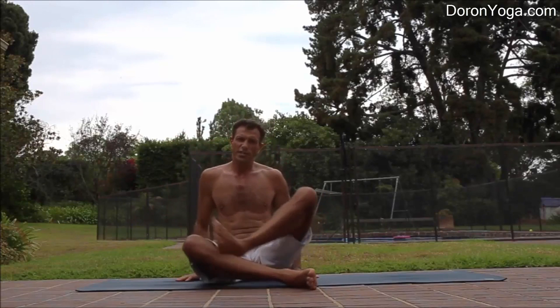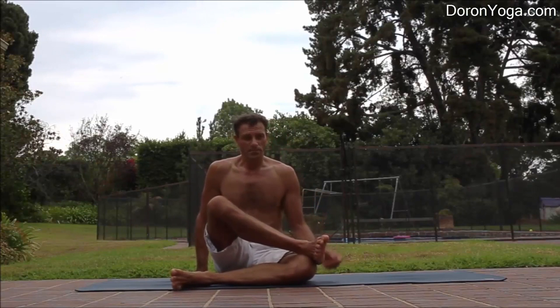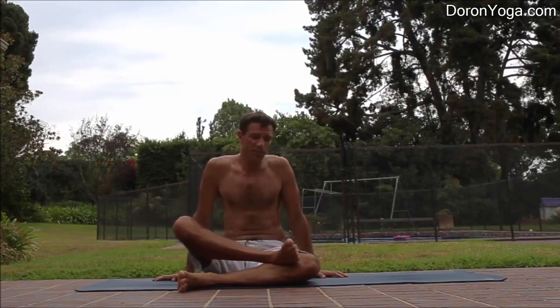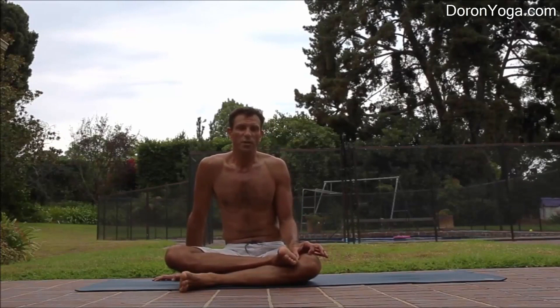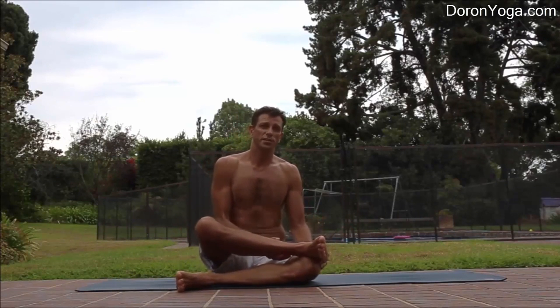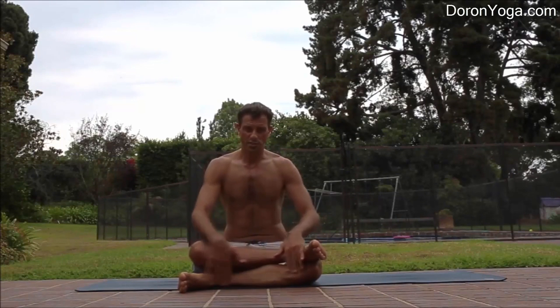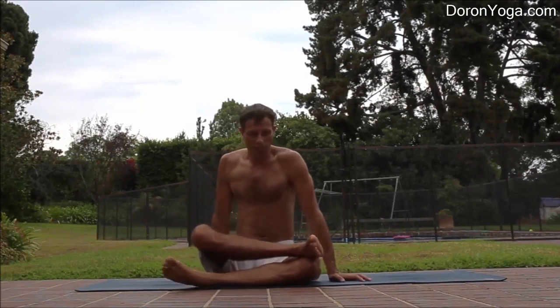Let's look at the other side. Ankle to knee — remember, especially if you're flexible, if you release the leg just by a couple of inches, all the stretch will disappear. Really try to keep it as much as you can. Ankle onto the knee — be precise here.